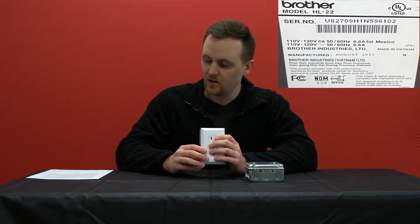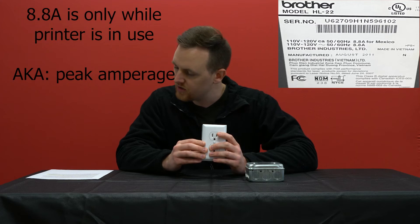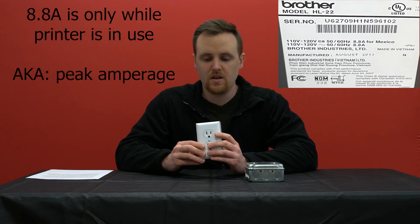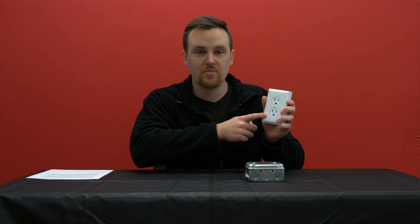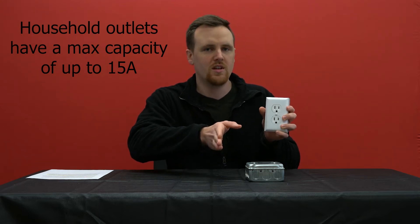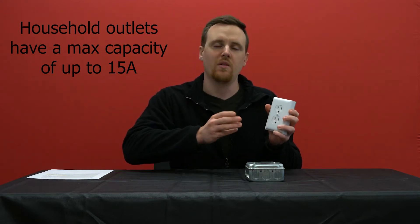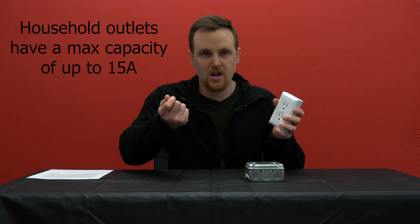I'll put the label that's on the back up here. As you can see, the printer is rated for 110 volts to 120 volts and 8.8 amps, so it's about 1,056 watts. A lot of times people think that this household outlet — which is usually rated for 15 amps — will try and push all 15 amps to that printer, and it kind of causes them concern. That's not the case.